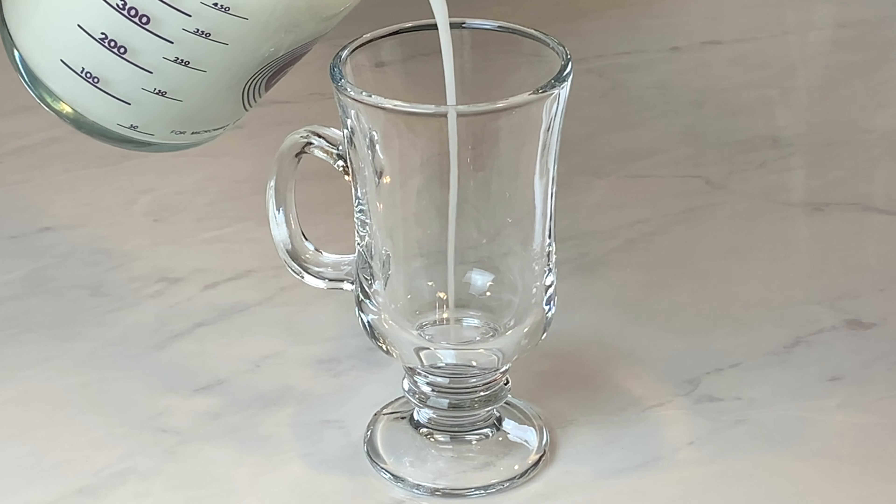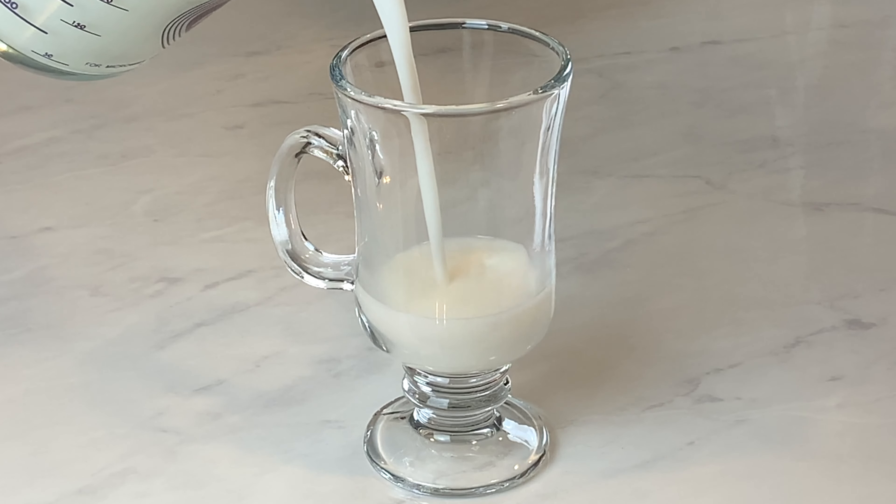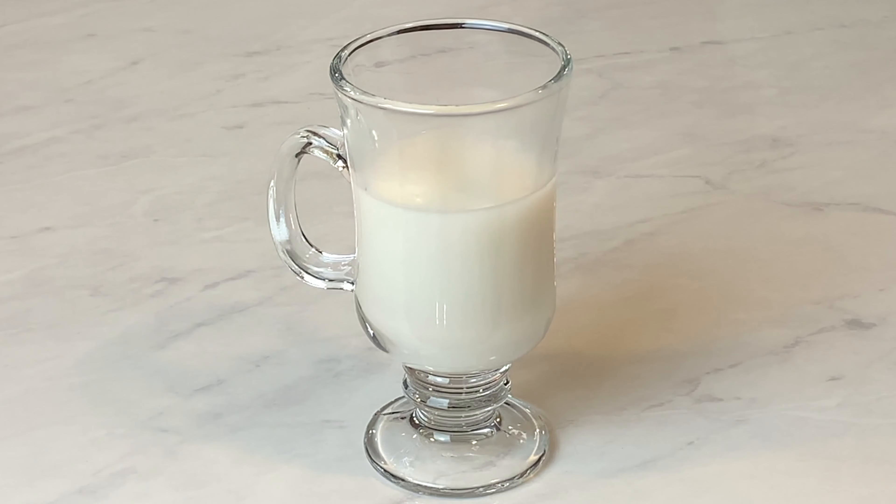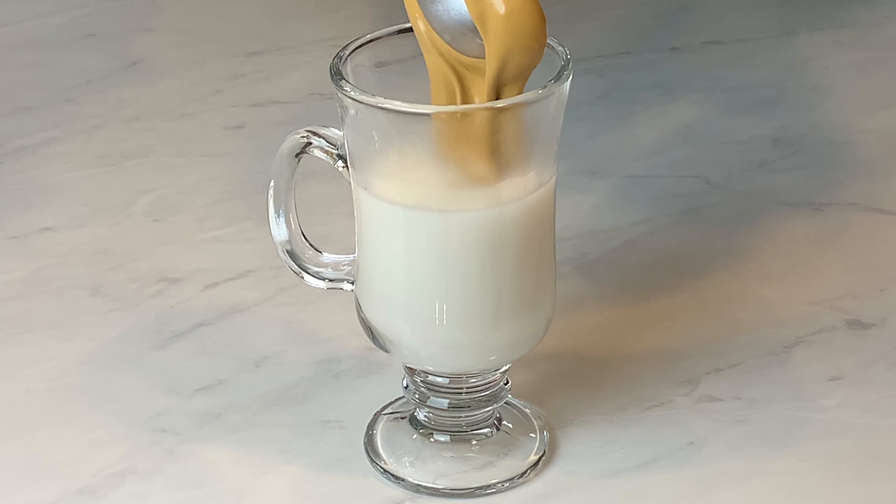I set the whipped portion aside and add any type of milk to the bottom of the cup. I used coconut milk. You can do this hot or iced, whatever you prefer. And then you just dollop the whip on top.